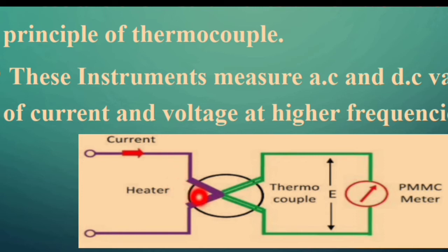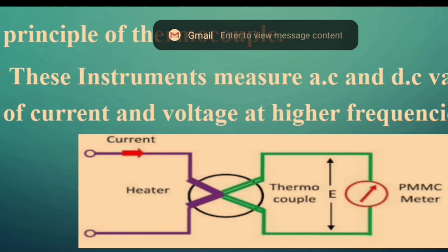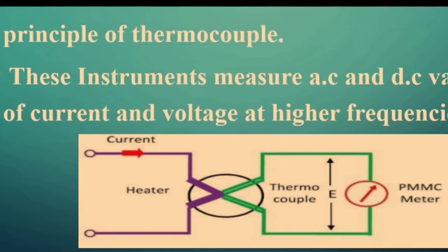The heater gets heated up by the current passing through it. The change in temperature — the heating effect — is sensed by the thermocouple. Common metal combinations used in thermocouples include iron-constantan, platinum-rhodium, and copper-constantan. The hot junction near the heater is at a higher temperature while the other end is at a lower temperature. Due to the Seebeck effect, this temperature difference develops an EMF, which causes the pointer in the PMMC meter to deflect.